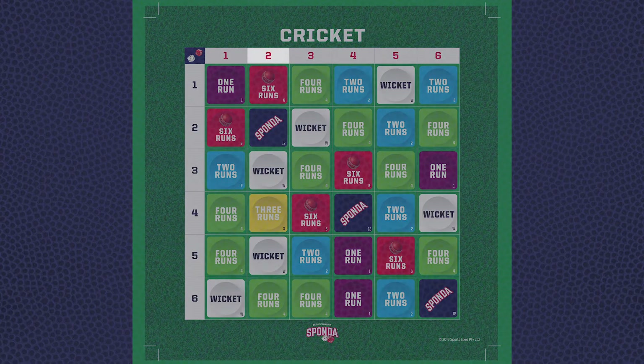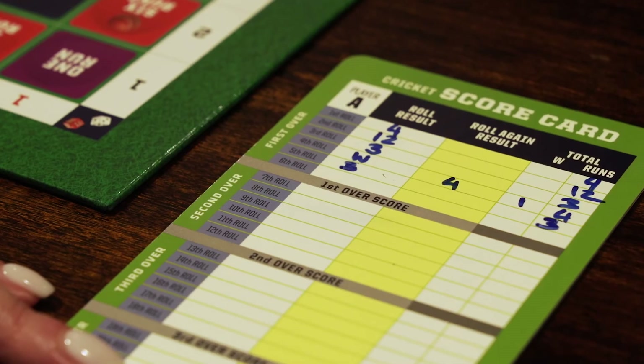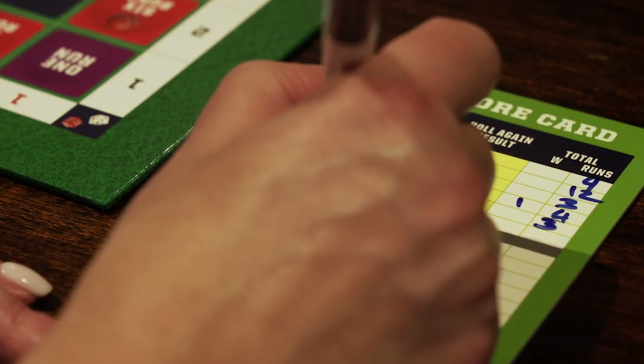Player A's fifth roll is red 2, white 4. Player A has landed on three runs and scores three points. Player A's sixth roll is red 4, white 3. Player A has landed on six runs and scores six points.